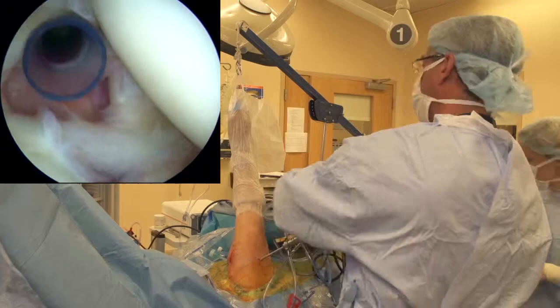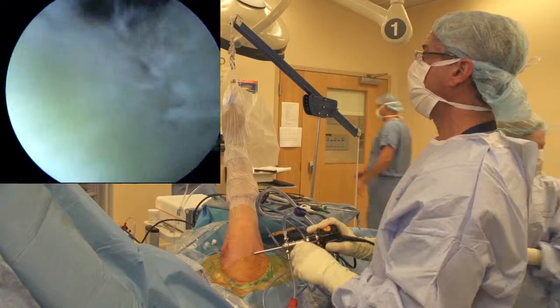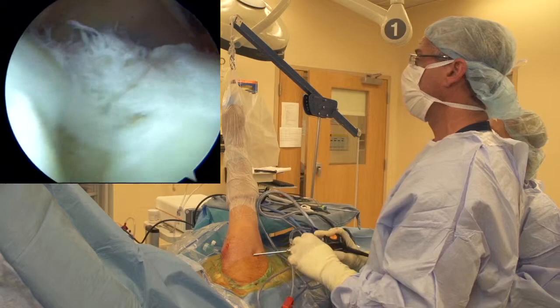The rest of the glenohumeral joint looks pretty good. So we'll go ahead and progress to the subacromial space and analyze our tear pattern. I've gone ahead and moved the scope up into the subacromial space. We can see we've got our fairly typical crescent-shaped supraspinatus rotator cuff tear. Here's our footprint, which is visualized reasonably well for us as well.